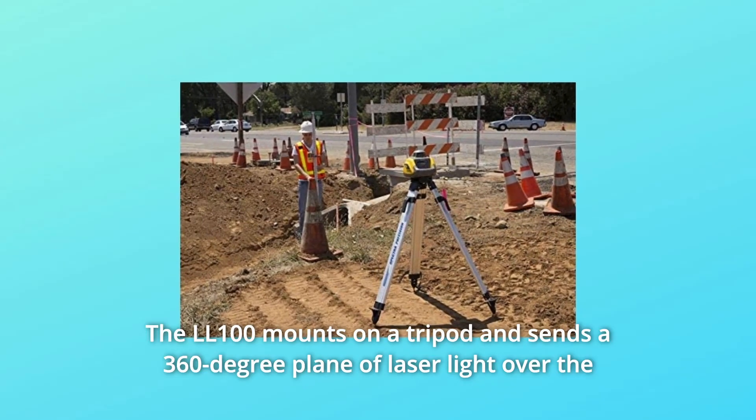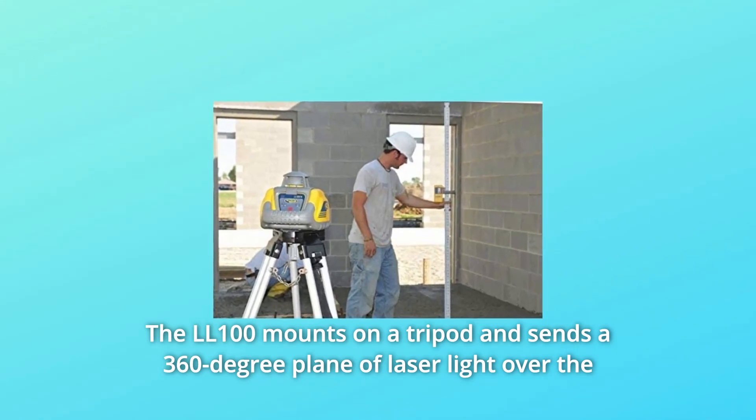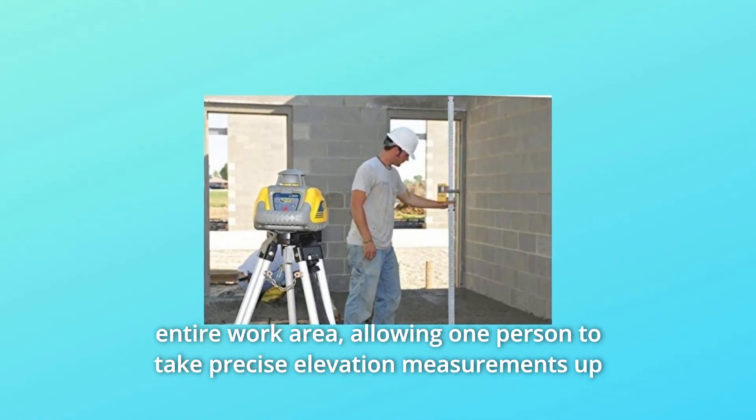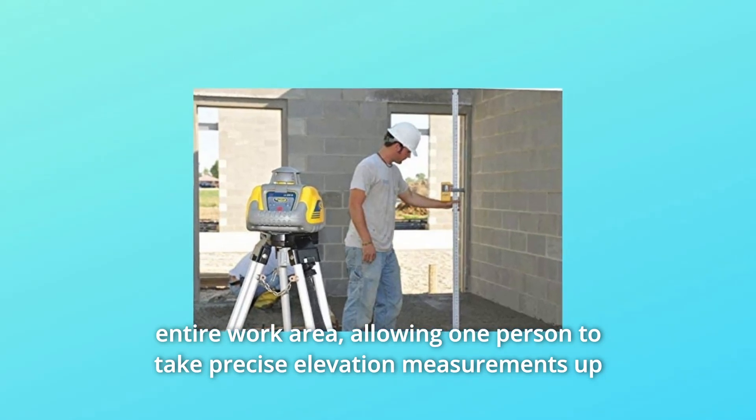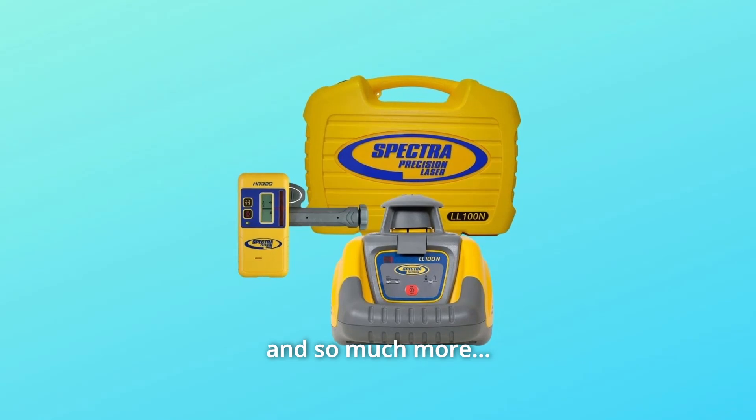Number 8: The LL100 mounts on a tripod and sends a 360-degree plane of laser light over the entire work area, allowing one person to take precise elevation measurements up to a 1,150-feet diameter area, and so much more.